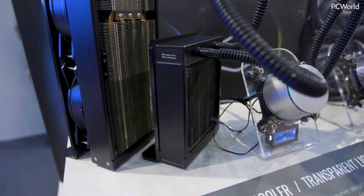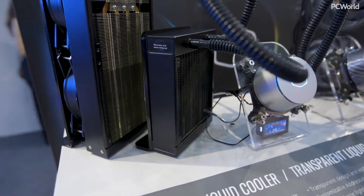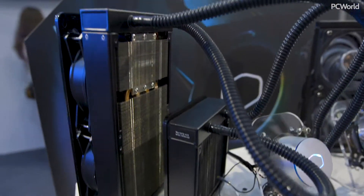300 watts of cooling, at least 10 to 15 degrees cooler — it's a fairly unique concept in today's age. Not the first one to do it, but it's interesting to see it tried again.